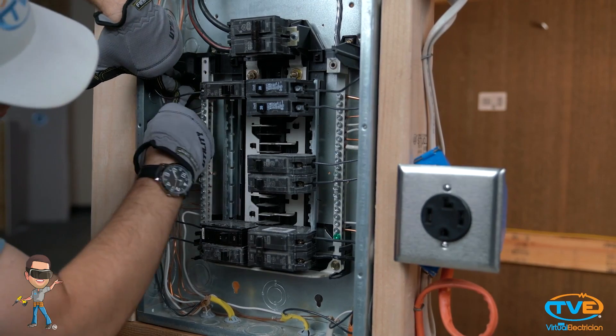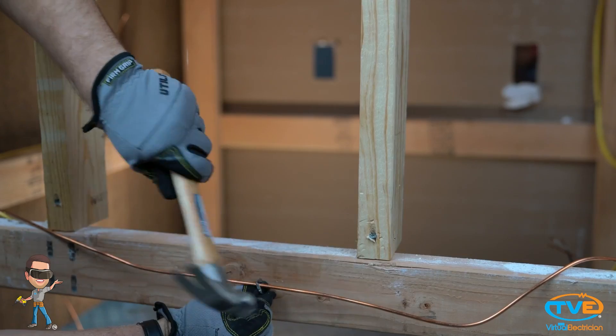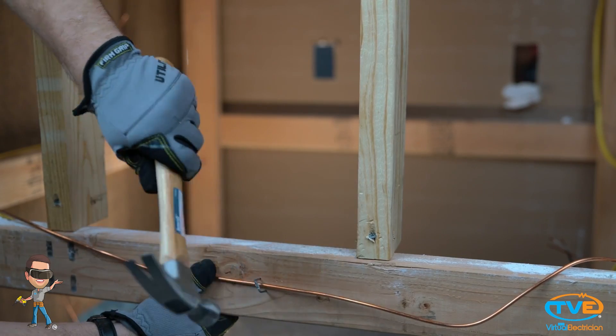Now you will install the ground wire into the panel. You will attach it to the ground bar. Next, secure the ground wire to the studs.